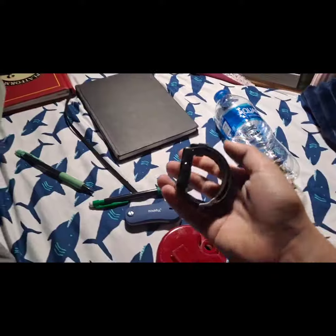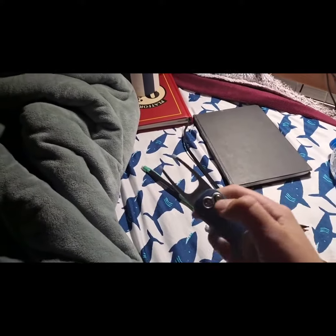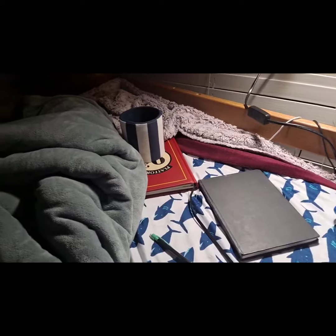Throw that out, move on to our watch — in the bin it goes. Then we get this. Oh, I wonder what this is. All right, let's get this in the bin.